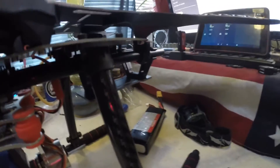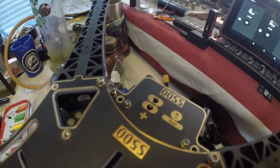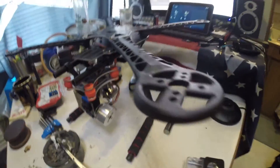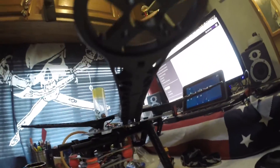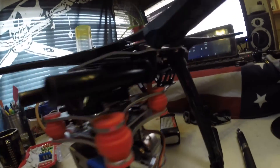The battery will mount underneath there on that little plate, so I can run wiring underneath. I've got power distribution that goes to all the parts here. I'll add some lights to the bottom of these as well as the ESCs.